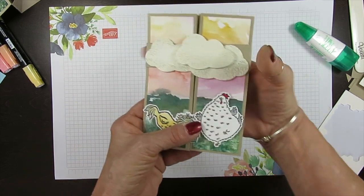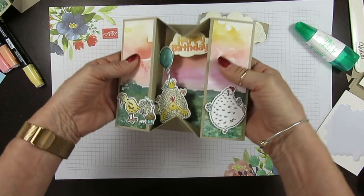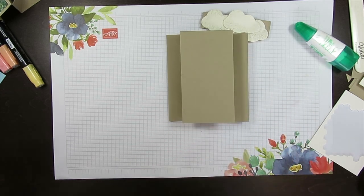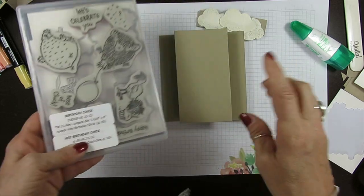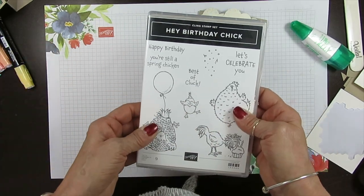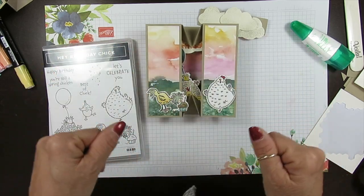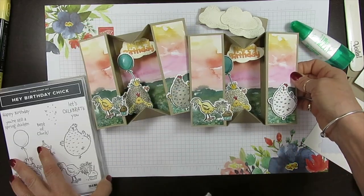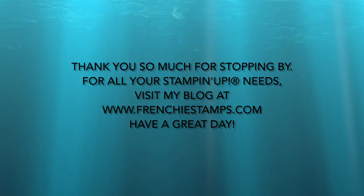How about that? This just slides — and voila! It's that fun, and it stands perfectly. In the back I'm going to add a piece of Very Vanilla cardstock, stamp another chicken, and put 'Let's Celebrate You' or something like that. All measurements will be on my blog, and all the supplies I used — the direct link is right below. Thank you Dawn for inspiring me with this, and till next time, happy stamping everyone. Bye-bye!